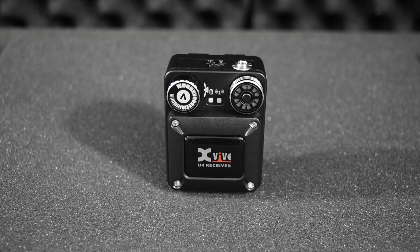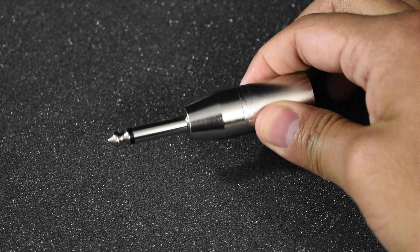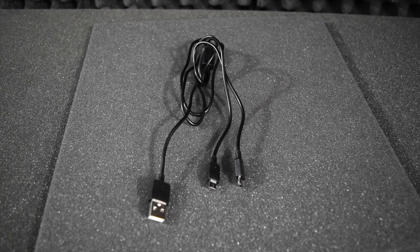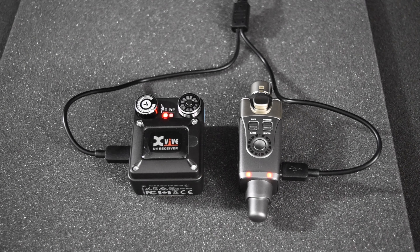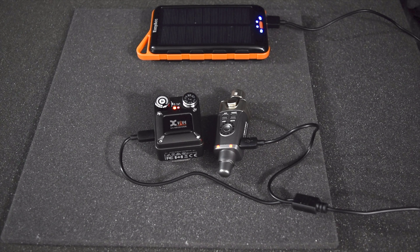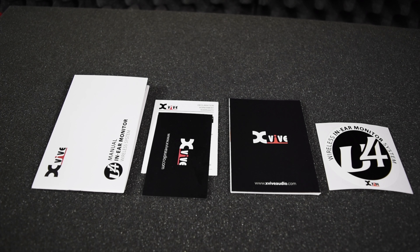Inside the box we have the receiver, the transmitter, a male XLR to male quarter-inch unbalanced input adapter, a dual micro USB charging cable so you can charge the transmitter and receiver simultaneously — you can charge it through your computer or a power bank — a carrying bag, and finally the manual with the warranty card, a small catalog, and a sticker.